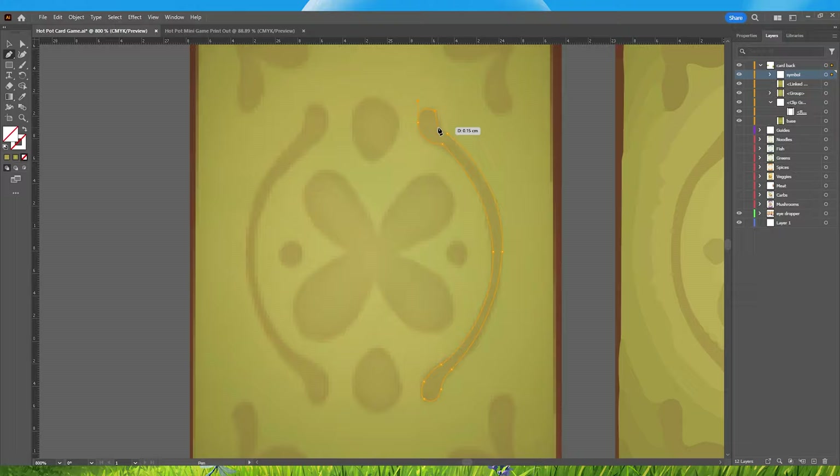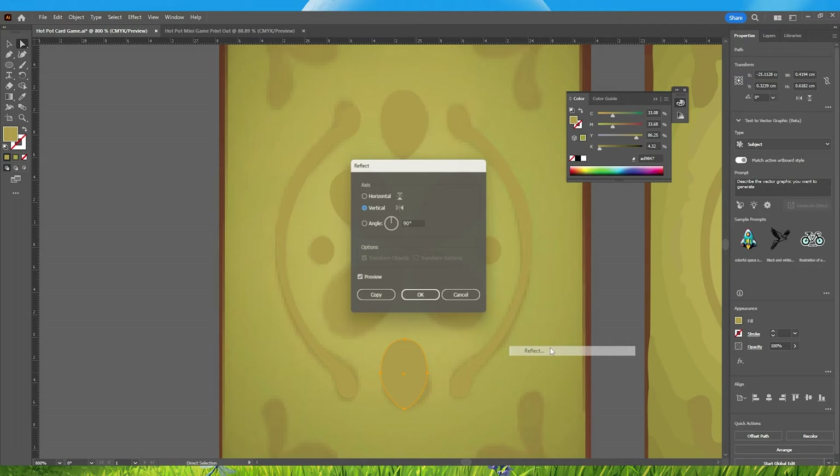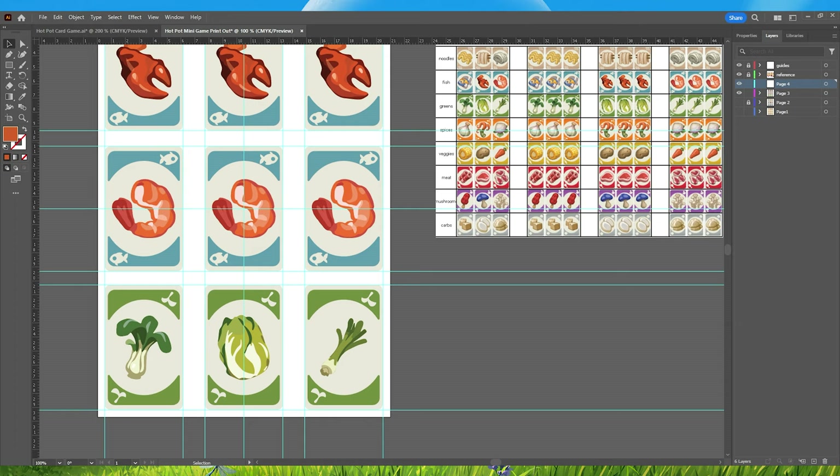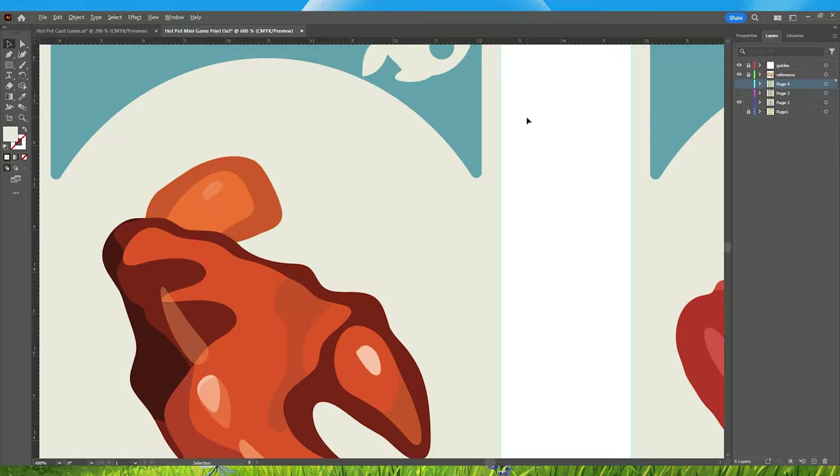Once done with each group, I illustrated the back of the cards from a screenshot I took from the game, making sure to use the same colors as well. Then I created an A4 size layout to sort each set of groups, which took me 11 pages to finish. After finishing the card design and being satisfied with the result, I moved to Phase 2.